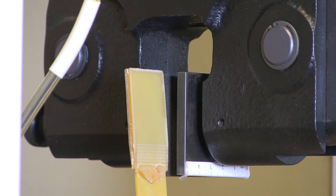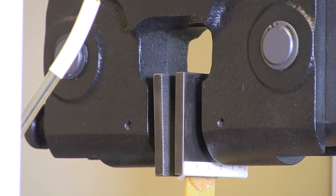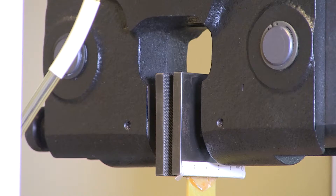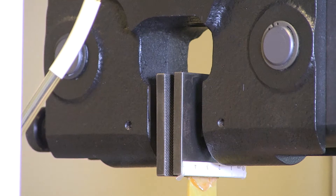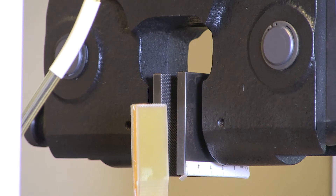Let us see how it works when it is good clamping. As you can see here, the flat surfaces are parallel. And now let us see what happens when it is bad clamping.